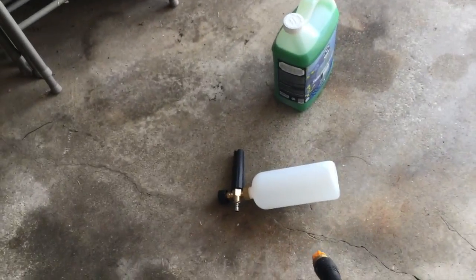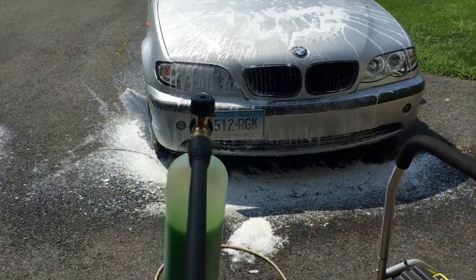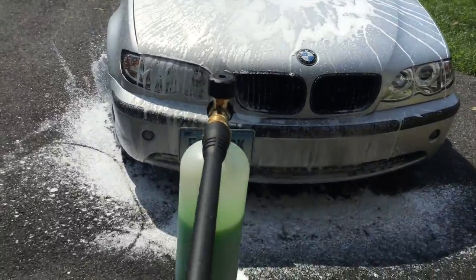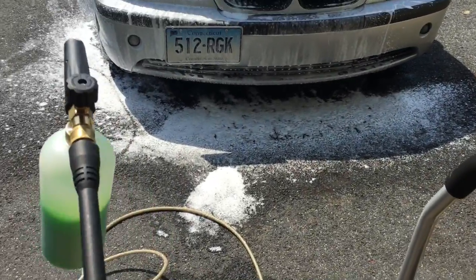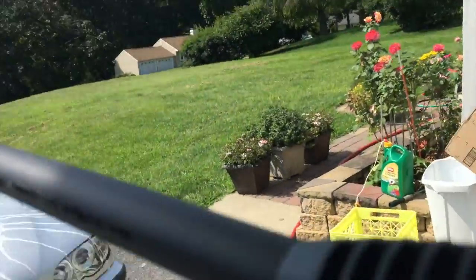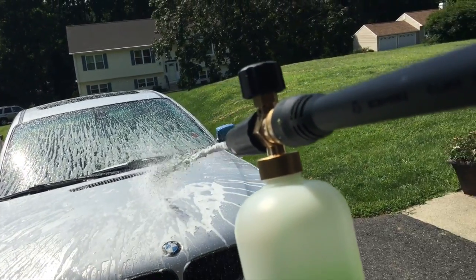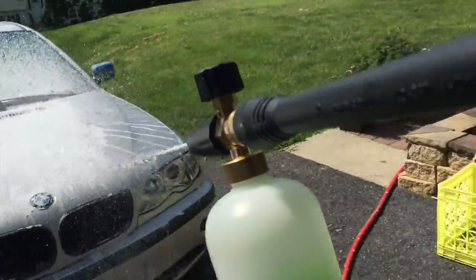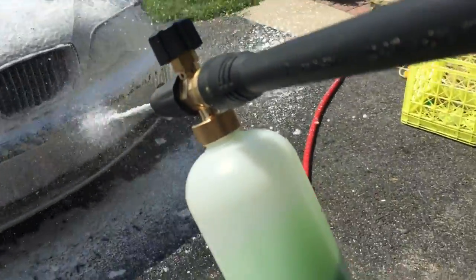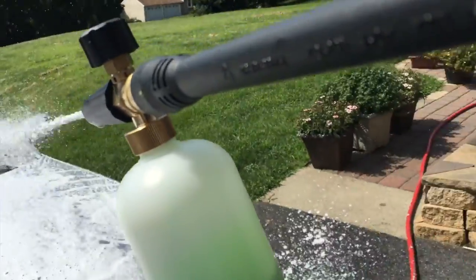That foam, I'm really excited to try it — shout out to Chemical Guys. This is really heavy to hold with one hand. You can see the foam coming out — the foam gun itself is pretty solid. Let me switch hands and see if this works — yeah, this works. You guys get like a first-person view. It's not bad at all, so I'm going to foam down the whole car now and get back to you.